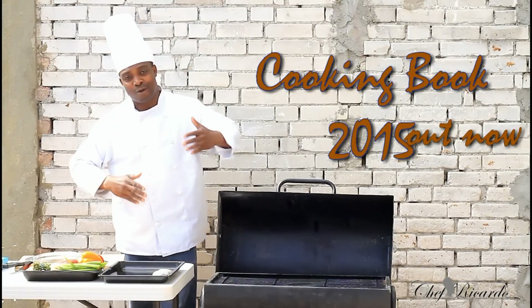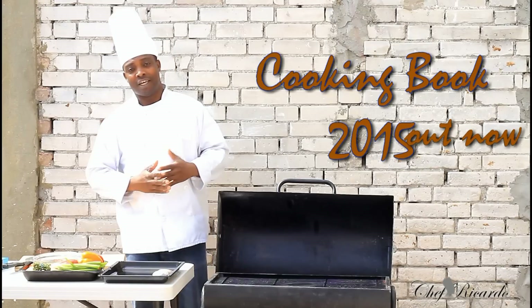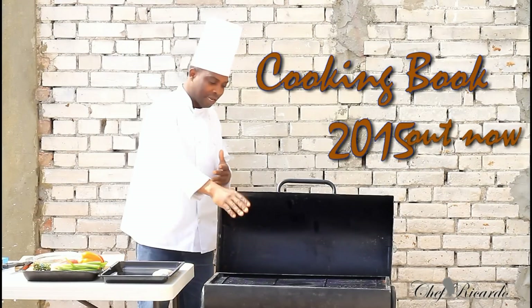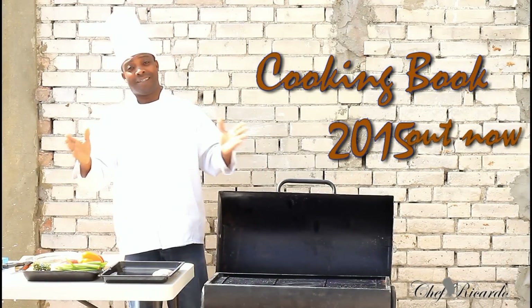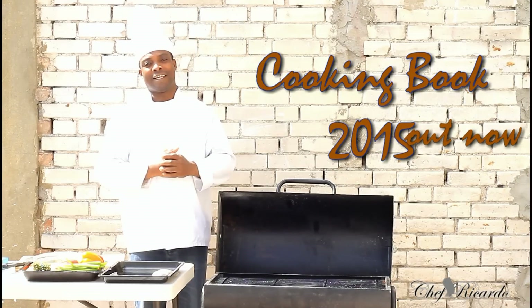Welcome back in the kitchen one more time with Chef Ricardo Cooking Program. Today we're going to talk about how you can make yourself a nice, lovely roasted fish on the barbecue. Basic recipe, simple, easy. A lot of people like fish, especially vegetarian.